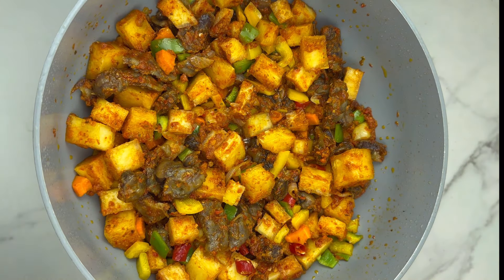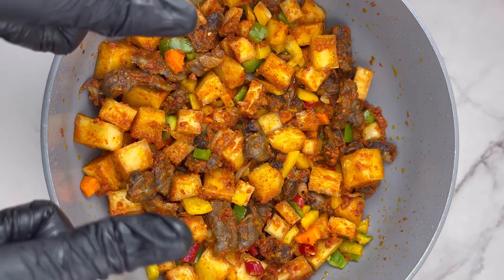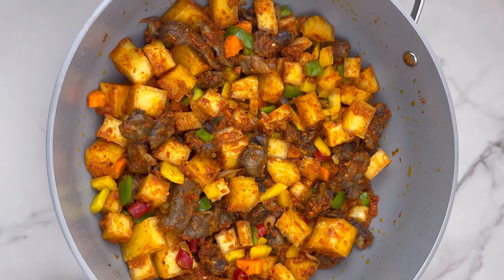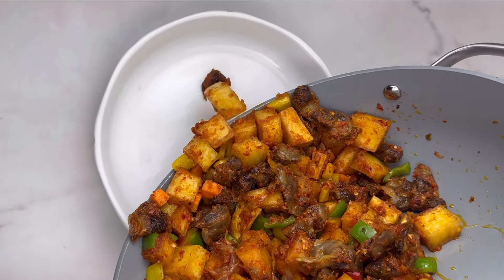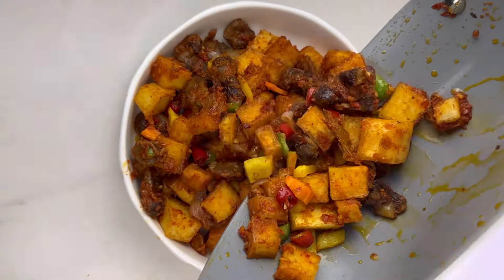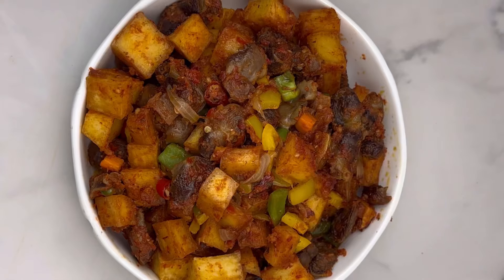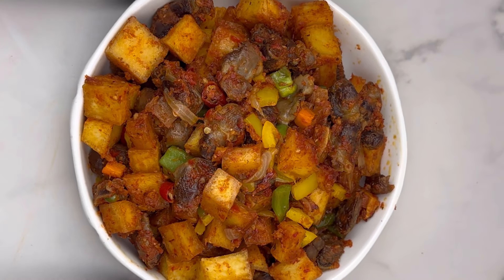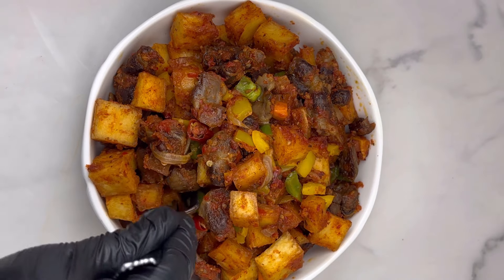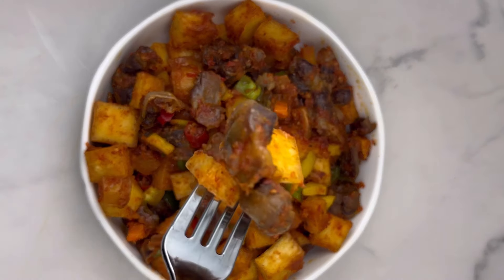Once everything is perfectly combined, cover for five minutes and let it cook well — and your yam and gizzard stir fry is ready! Spiciness check, flavor check, everything check. I personally don't usually eat my food after cooking, but this one I really enjoyed because I love pepper. I know you guys are going to enjoy it just as much.